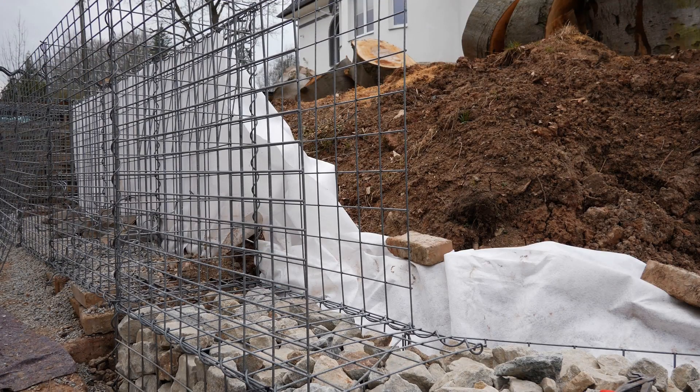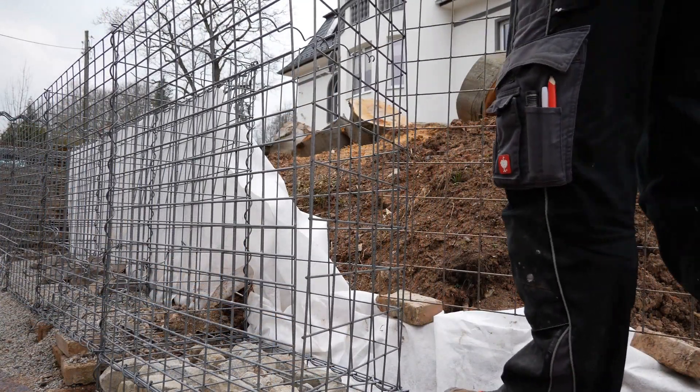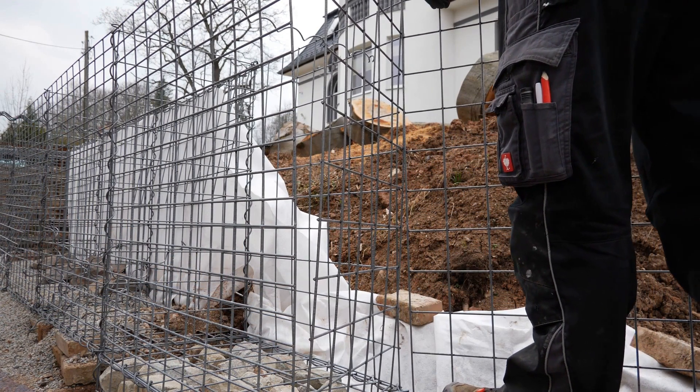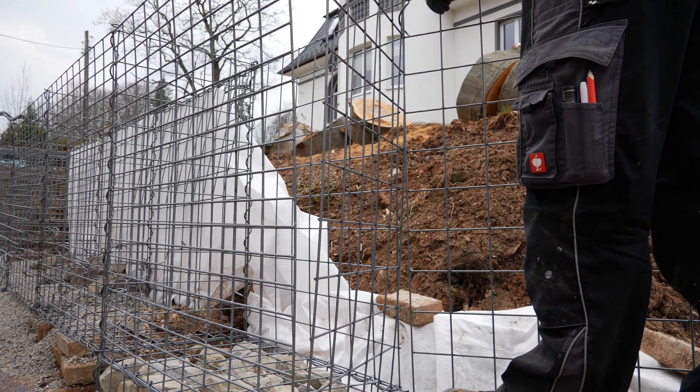After I have installed the front grid, I can take care of the middle divider grids. Secured at the bottom with a small spiral, and on the sides a large spiral is added again. When screwing in the large spiral, I also have to attach the next front grid and carefully install the next rear grid component at the same time. Begin by aligning the grid properly, checking for obstructions, then secure it firmly using appropriate fasteners. Double-check connections for stability and safety.